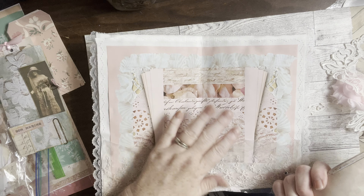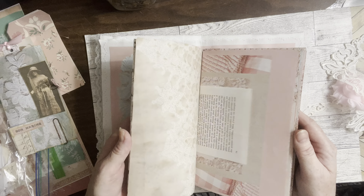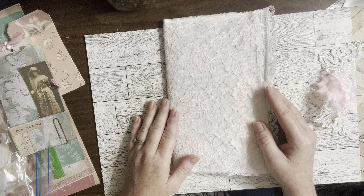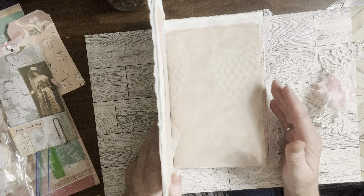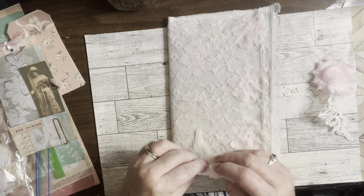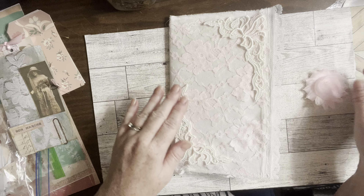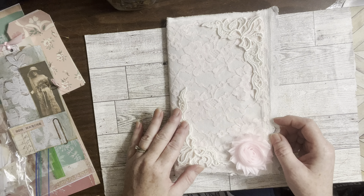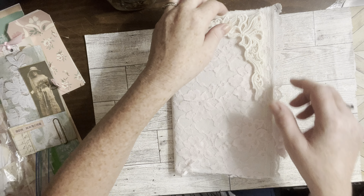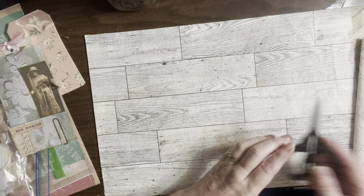I've got the inside — there's a lace pocket here and I have the papers together. I don't have any doilies; I can't find them. But with me, I have to do the cover. I find it so hard to work on the inside of the journal without the cover being done. I've got this and thought about using these, but I kind of changed my mind. I have a rosette here — I just don't know. That's definitely not what I'm going for. We may or may not work on this at some point.